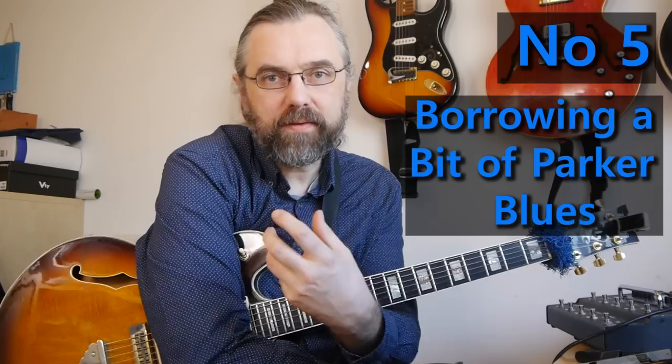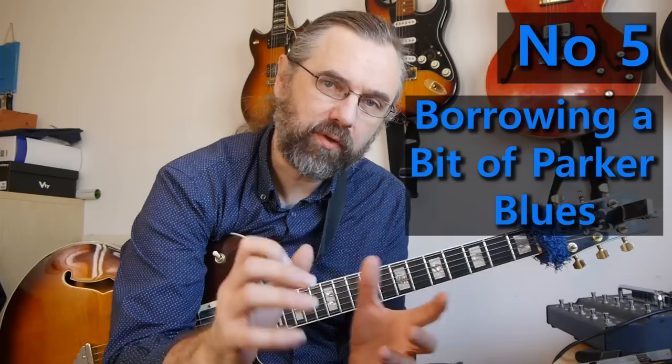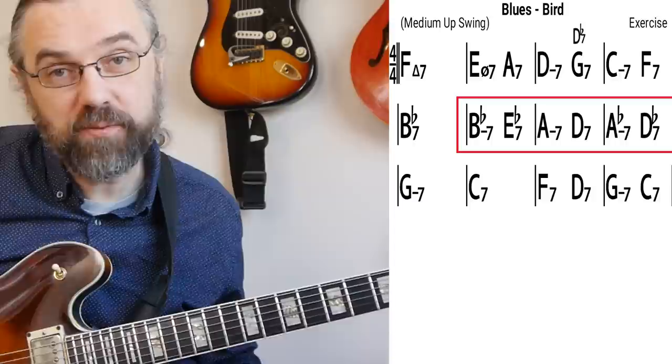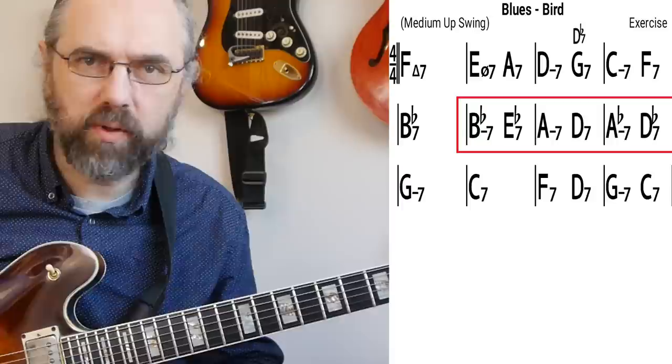This approach is a little bit more advanced in that I'm starting to really reharmonize the blues progression and use pentatonic scales to play that reharmonization. The reharmonization is quite common — it's actually built into a Parker blues, and you'll find it being used a lot by people when they're improvising. Chick Corea on the Matrix is a good example of that.